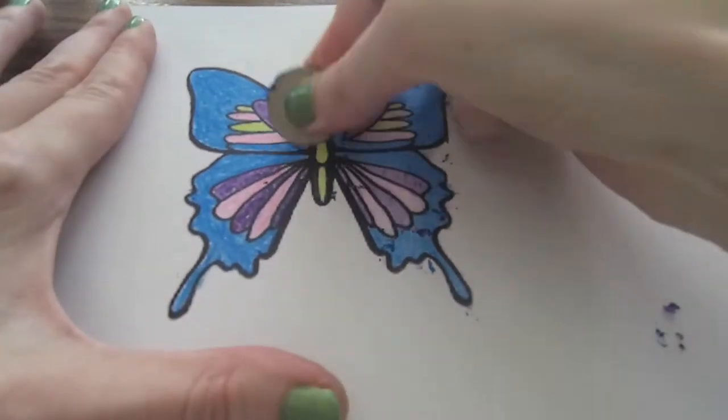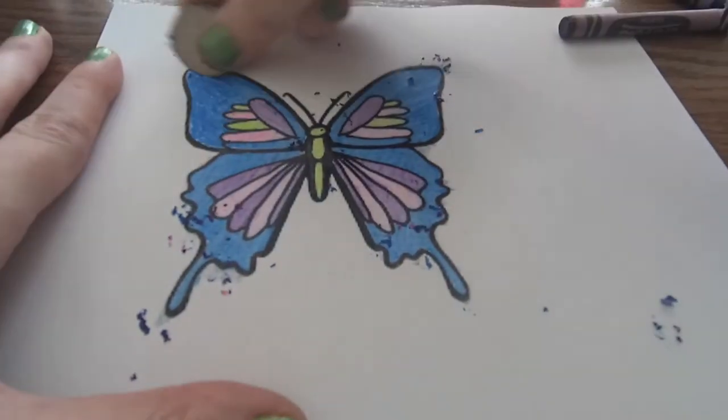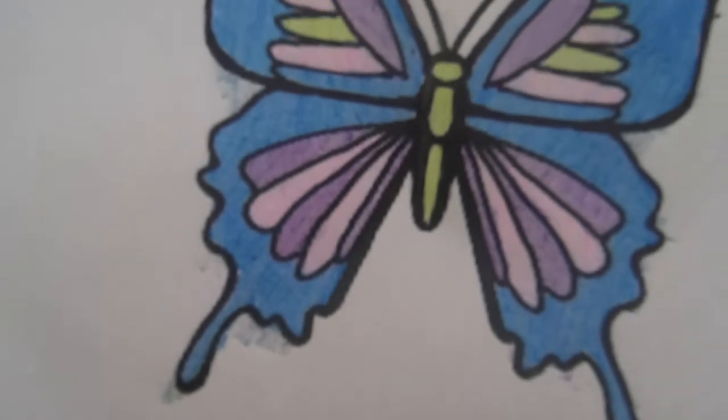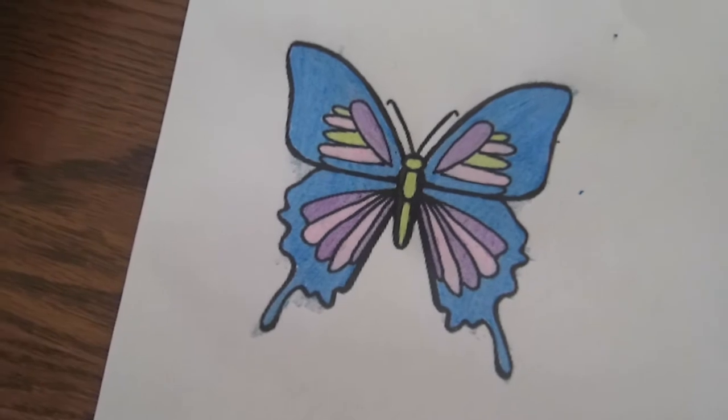I like to use a quarter and scrub back and forth across the crayon. This removes the top layer of crayon and reveals a smoother, more even texture underneath. When you are scratching, be careful not to rub the crayon shavings into other parts of your paper or else it will create smears.